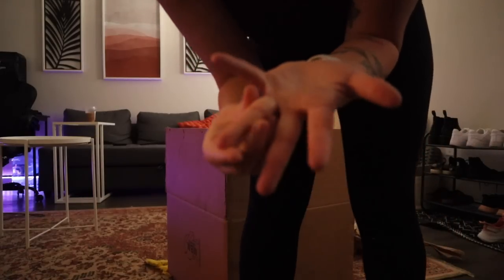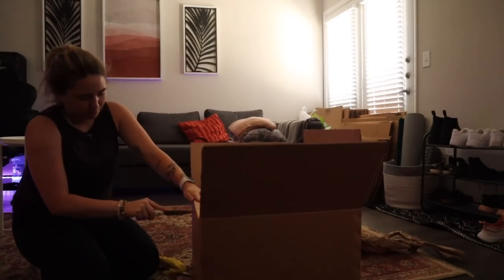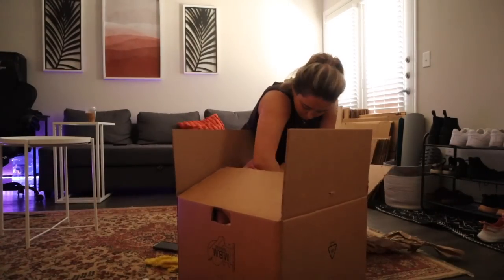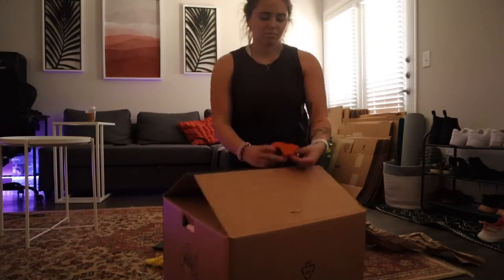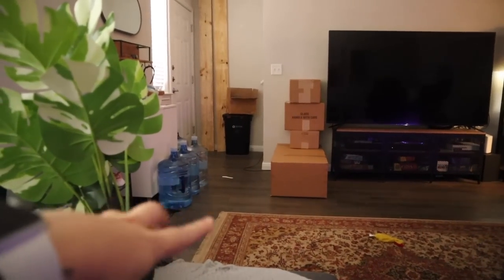Ow — there were like staples in that and it cut me. I only did a couple of boxes and it's already like super in the way. I also have all that water I just got that I need to move. It just feels too soon.